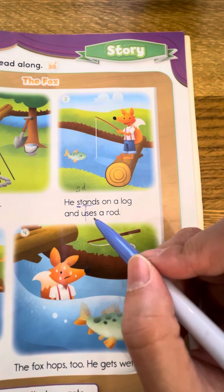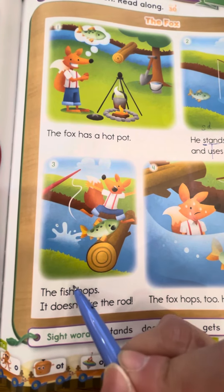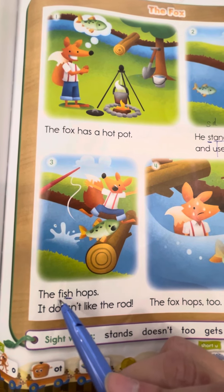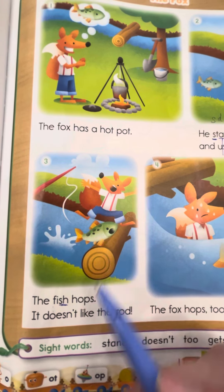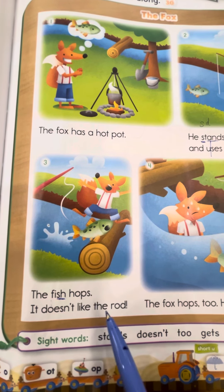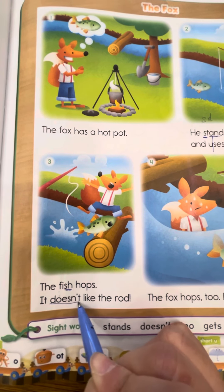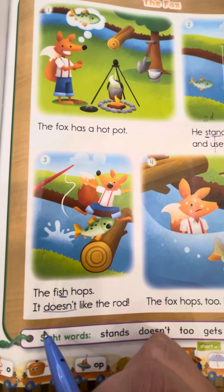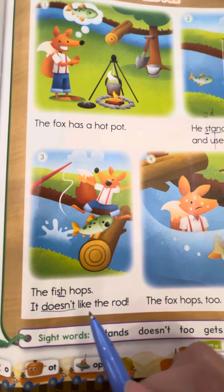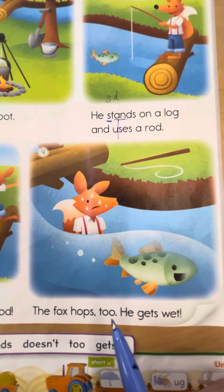第三个：The fish. 这个 sh 是念 shh 的声音。F — for each fish. The fish hops. Hops，跳起来了。It doesn't like the rod. Doesn't 这个字也是这次的照相机制哦，不要害怕，把声音记起来。看到弟弟，得得得 — Doesn't. It doesn't like the rod.